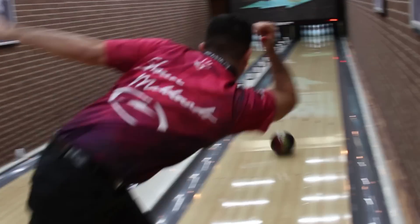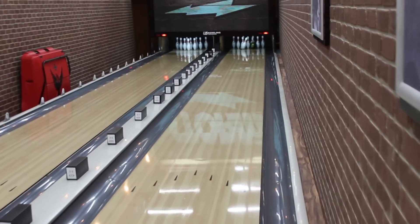Hank Boomerstein here inside the warehouse. We're lucky to have Sean Maldonado here this week — national staffer with a lot of great successes this year. Four straight regionals in a row. Man, that's unheard of.